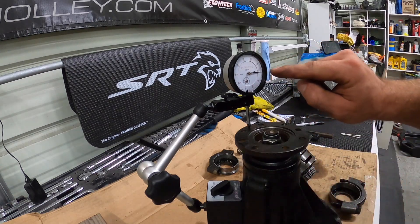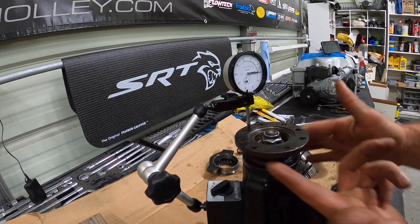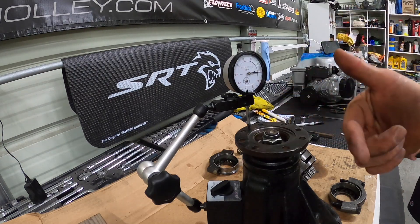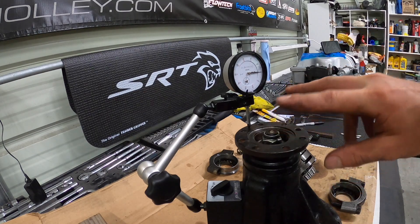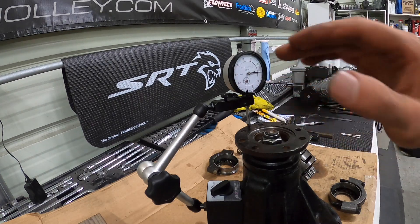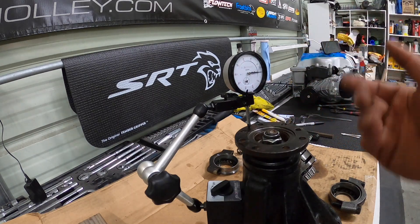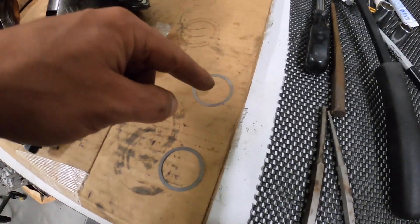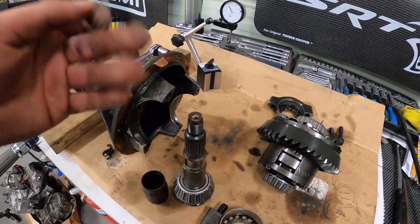Right now we're zeroed out. If I lift up, it's showing about 0.012 inches. So essentially what we have to do is take out — right now we have a 0.015 and a 0.012 shim in here. We're going to take out the 0.012 shim, then it should be zeroed out. And then we want 0.003 to 0.004 of preload. So we take out the 0.012 and if it's zeroed, we then replace the 0.015 with the 0.012, and that'll give us our 0.003 of preload. So we disassemble, swap out to just the 0.015, reassemble, double check that we're zeroed out, and go from there.